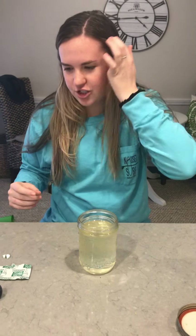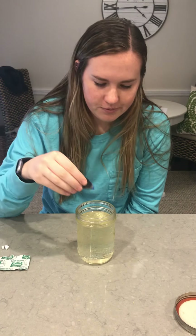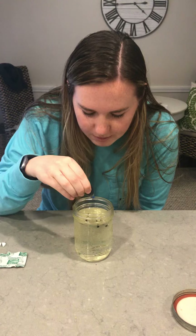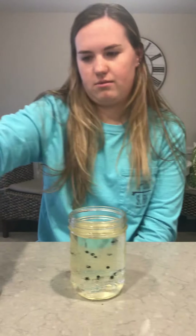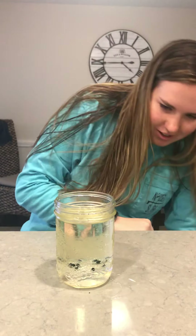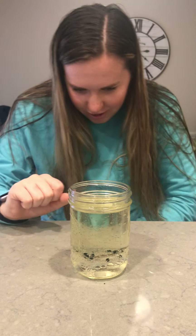Then you're going to choose a food coloring — I'm going to choose blue — and put a few dots in there, probably about 10 to 15 dots. Even right now we can take a second to just look: it looks pretty cool, doesn't it? Little dots of food coloring in there.